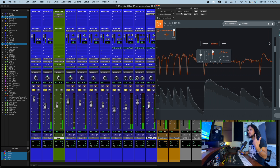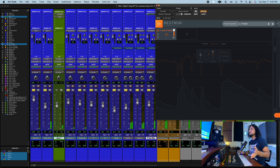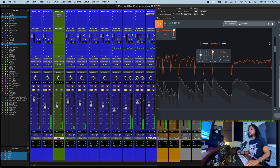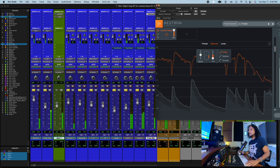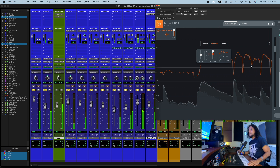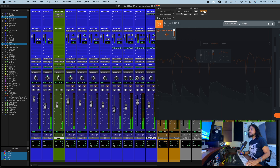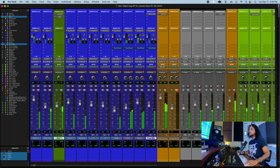Of course if you want it even more noticeable, you can raise the fader of this track. Let's do it — bypass, that's even bigger now. Now the room is small without it. Let's put it up — so that's the trick.